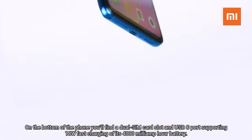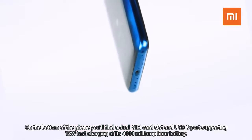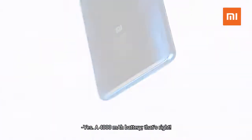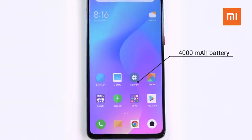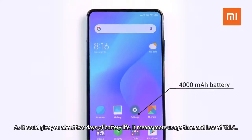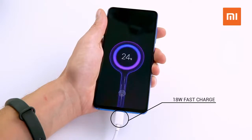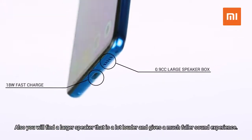On the bottom of the phone, you'll find a dual SIM card slot and USB-C port, supporting 18-watt fast charging of its 4,000mAh battery. As it could give you about two days of battery life, it means more usage time and less charging. Also, you'll find a larger speaker that is a lot louder and gives a much fuller sound experience.